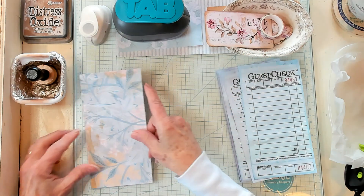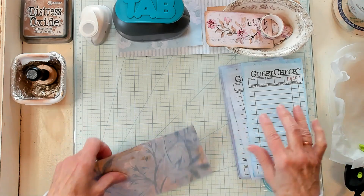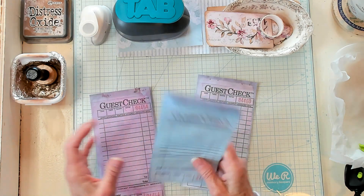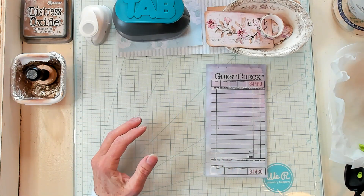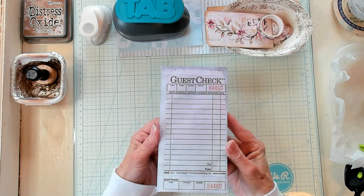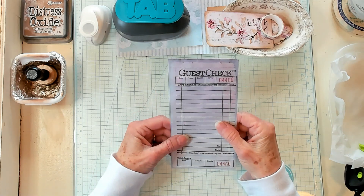This rectangle happens to be the size of the guest check, which is about three and a half by almost seven. In one of my examples, I did not use a guest check — I just used two pieces of card stock, the same on front and back. I just made whatever size I wanted. I got my idea when I was doing my guest checks, so this is what I'm using as my example.